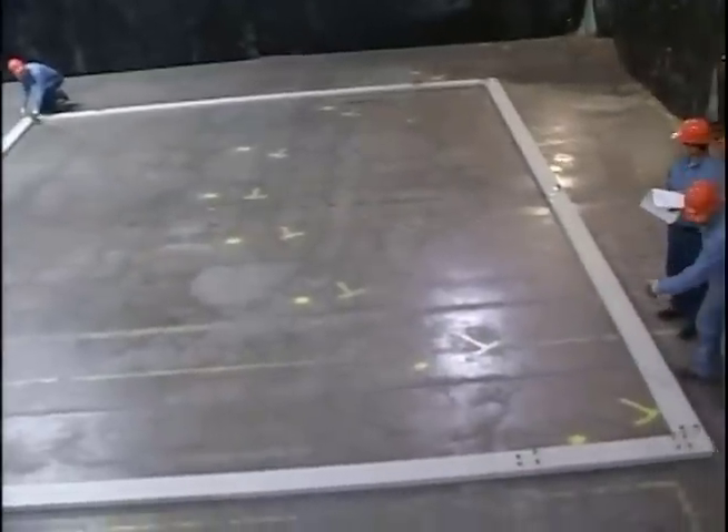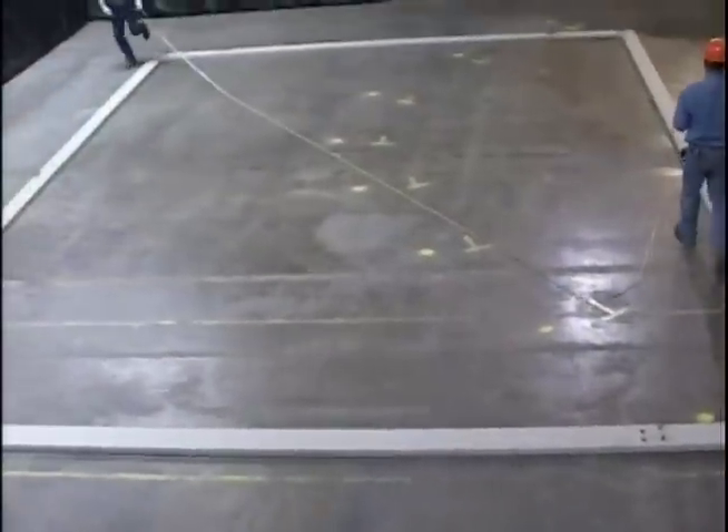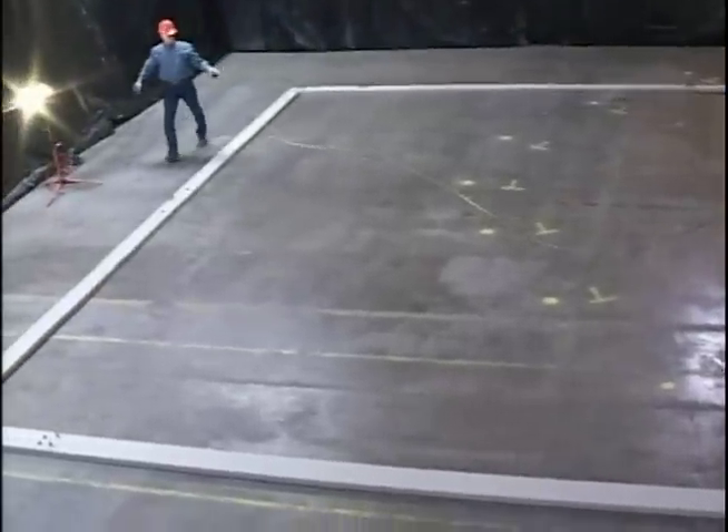A final check should be made after the completion of the concrete work and prior to steel erection. This will allow any necessary corrections to be made before erection begins.